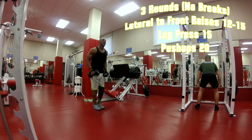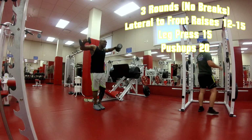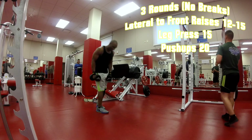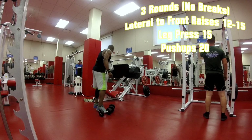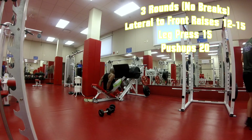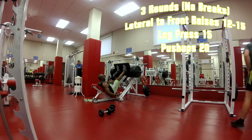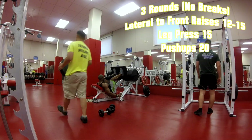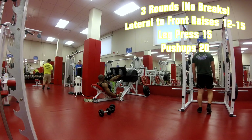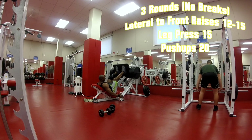Now back again for the second round — lateral to front raise. This time I'm knocking out straight lateral raises, about 10 to 12. Then back to the leg press, changing my feet position a little bit higher so the emphasis is more on the hamstring. The entire leg is still working, I'm just changing feet position to target different muscles.